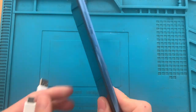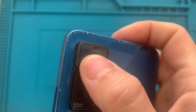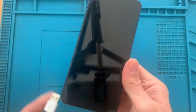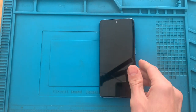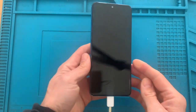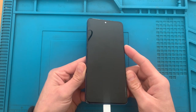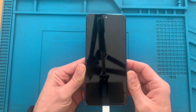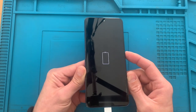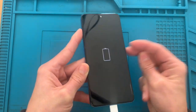I have here a Redmi Note 11 Pro that is stuck on a boot loop. This is the 5G version. It has been opened before by me — I changed the screen on this phone because the owner just wanted some stuff from it. But when it came back it stopped charging. So it worked but now it does not take a charge and it's stuck on this loop of charging symbol. It just does this and nothing happens. So this is basically a very flat battery and is not taking a charge anymore. We will now have to try and fix it.